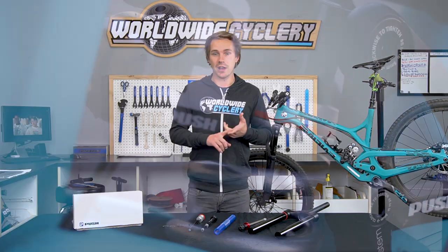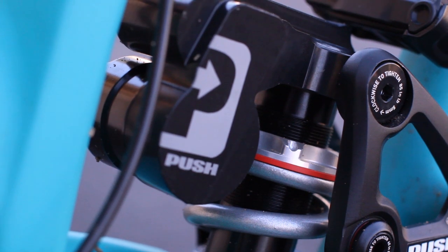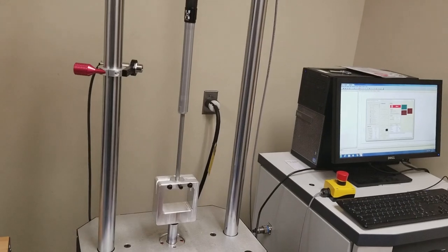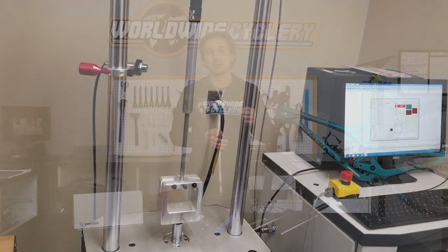Then they started evolving into making their own products — making a rear shock, making these coil conversion kits and a number of other things. They're making all of their product in Colorado with their own CNC machines and testing it all there, which is pretty phenomenal.